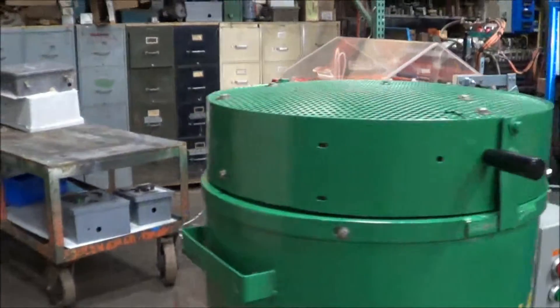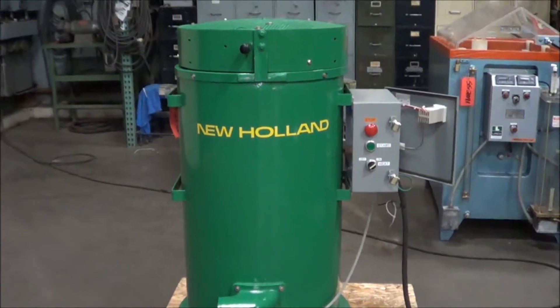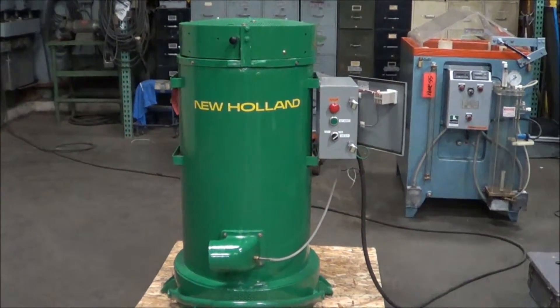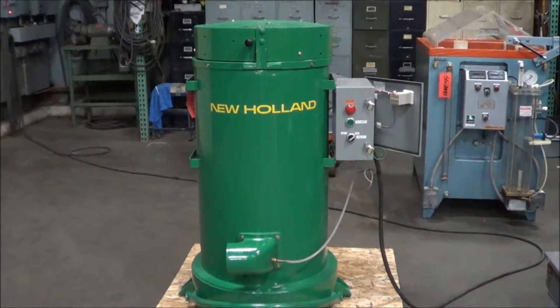Weight on this unit is 690 pounds. Once again, this is a K94 18 by 24 spin dryer brought to you by Lanco. If you're interested in this unit or other metal finishing and waste treatment equipment, please contact Lanco at 616-887-8300 or online at www.lanco-corp.com. Thanks for watching, have a great day.